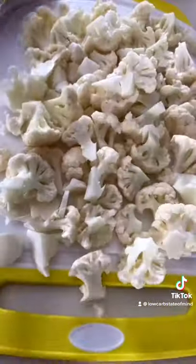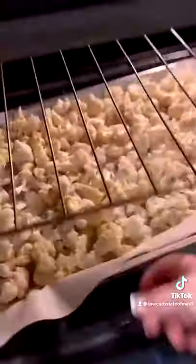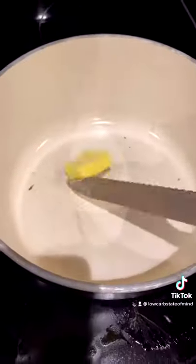Start by taking a large head of cauliflower, cutting it up into small florets, and throwing it on a lined baking sheet. You're going to roast it in the oven dry just like that on 450 degrees for about 20 minutes.